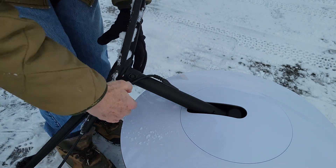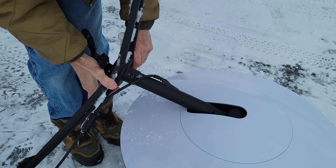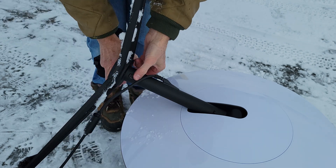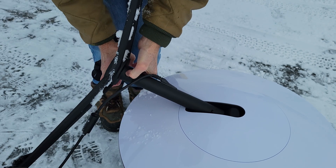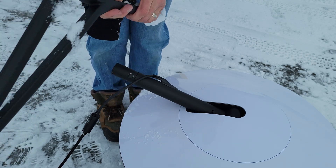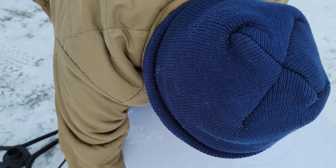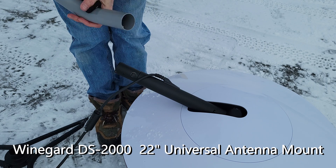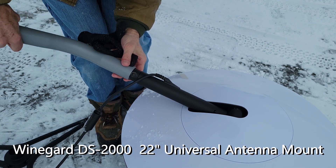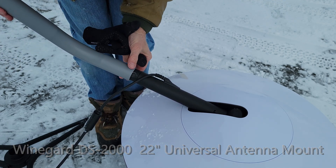Here's the mount we have for Starlink. Look at how close of a fit and wobble that is here. Here's the base — what I want to use is this base right here. It's a little bit too loose, but I think I'll be able to put some shims in there.